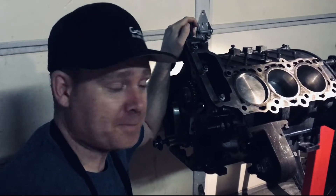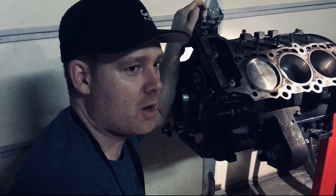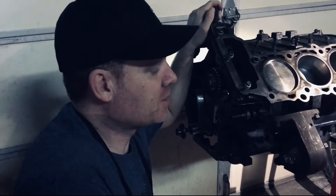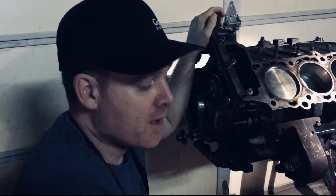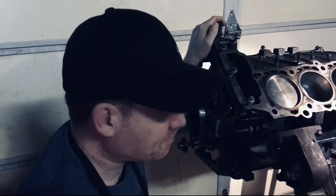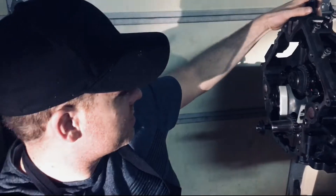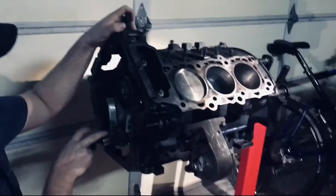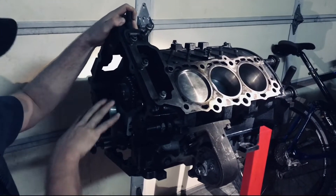Hey Tim, it's Brandon. Just wanted to give you my report on video part 12 of the engine rebuild. Everything went pretty well — I got the gears in, got some of the tensioner in, and got it all cleaned out in there.